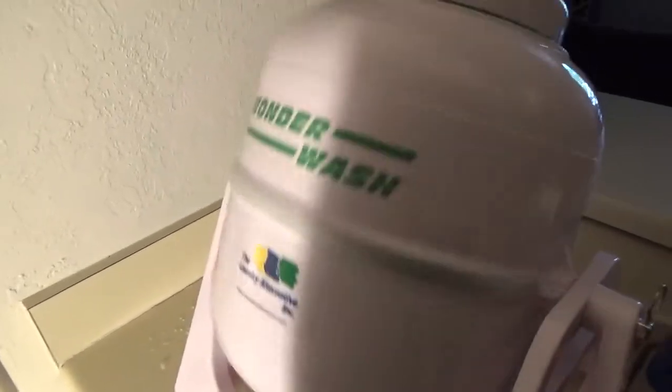Close the lid — it's super easy, it's locked — and then slowly move the crank. The wash action is almost like a front-load washing machine. You can hear the clothes tumbling in it.